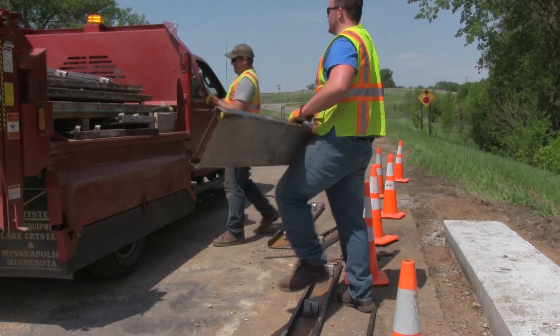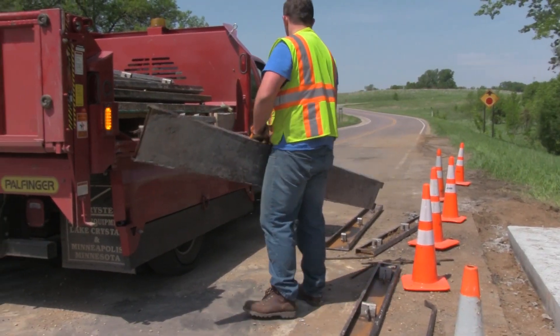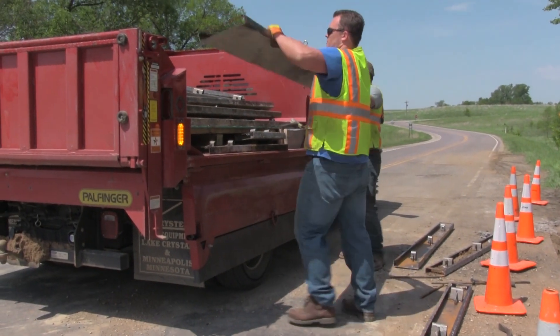Our ultimate long-term goal is to use these forms on all bridges. The forms are available to whatever county wants to come down, pick them up, and use them. A component of the OPERA grant that I think is very beneficial is the sharing of ideas — to share those ideas so that we can improve the maintenance of roads across the state, not just in an individual county.